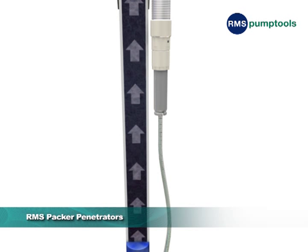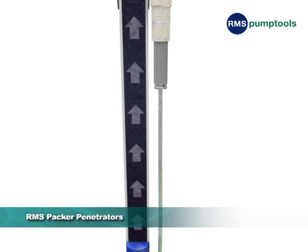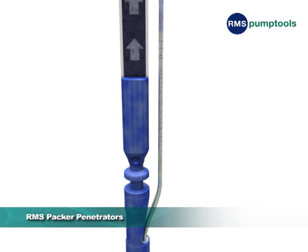The RMS 5-inch, 8-inch, and 24-inch adjustable adapters seal the penetrator into the packer and incorporate a thread to allow the penetrator to be exactly positioned to avoid any slack or tension in the MLE.